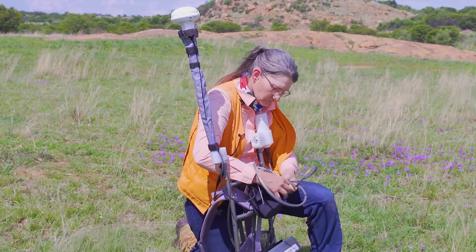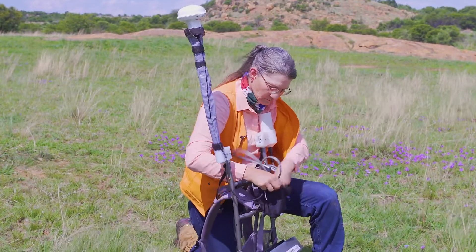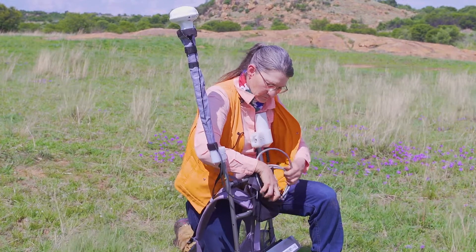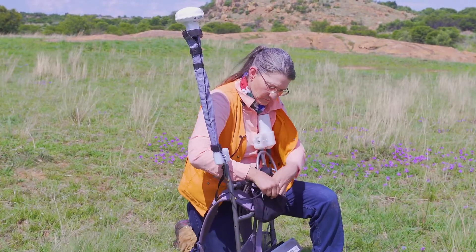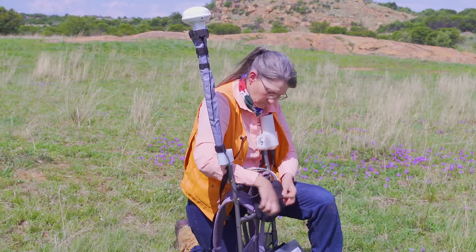We also have to make sure that the cables are secured out of the way. Here I'm putting them in a pouch to make sure they don't get caught on tree branches or thorns, as they can be badly damaged when they get caught.